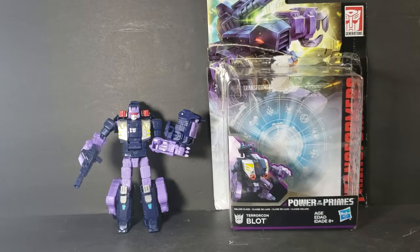Hey guys, welcome back to Come Again TV, the only place on YouTube where all geek culture collides. I'm Shannon, and today on the show, we're taking a look at the Transformers Power of the Primes Deluxe Class Terrorcon Blot.